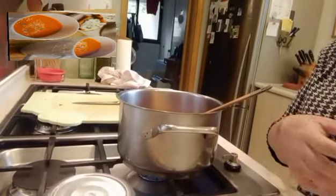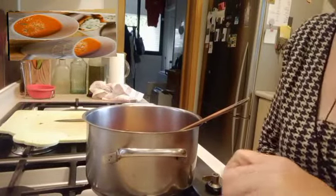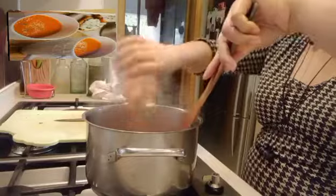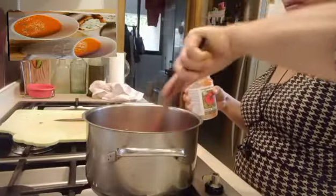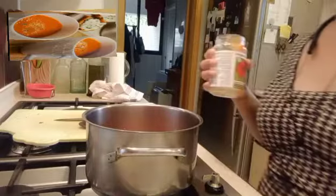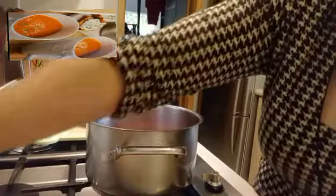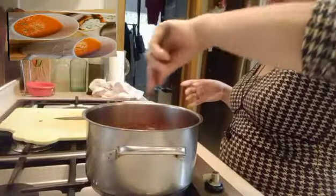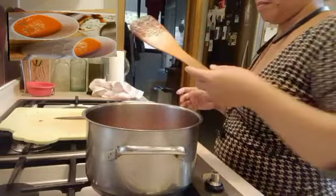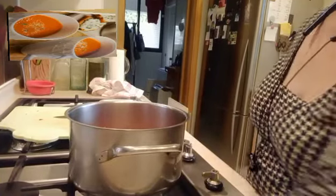Now our tomato is ready. Our pepper and onion is ready. Let's put the tomato in. And our chicken stock — okay, put the chicken stock in, 200 ml. Let it cook well for about 5 to 10 minutes. Chicken stock.